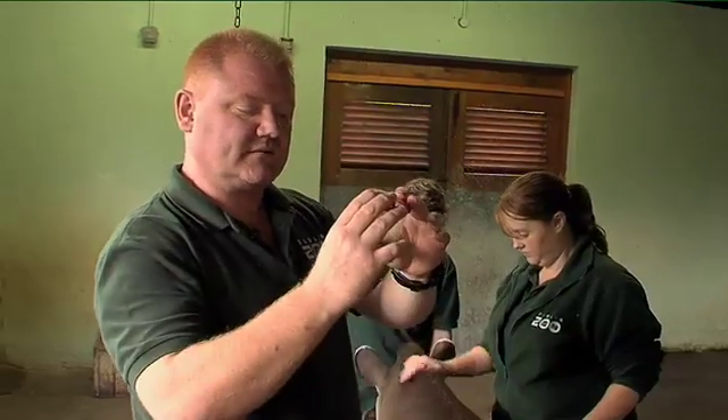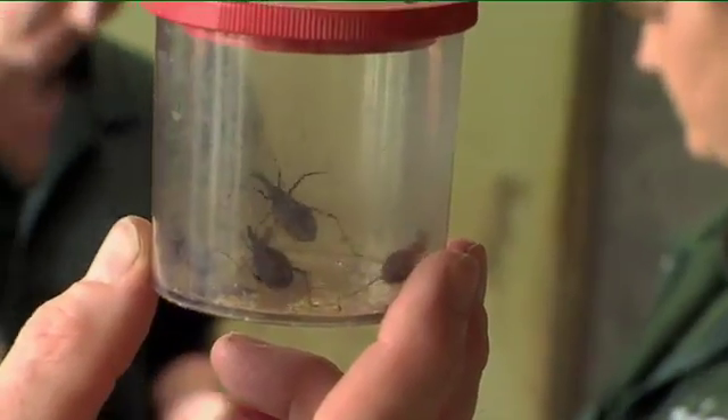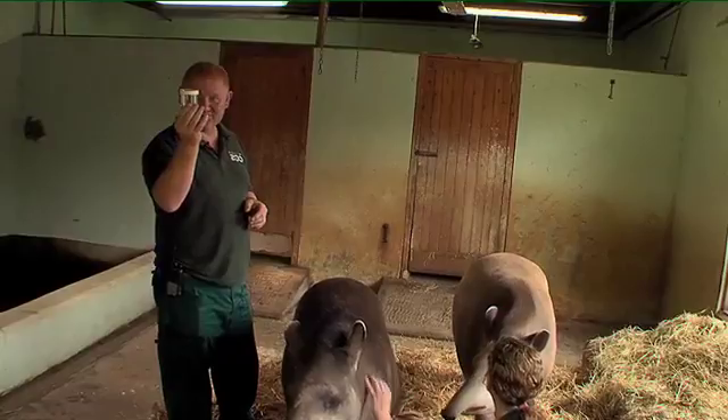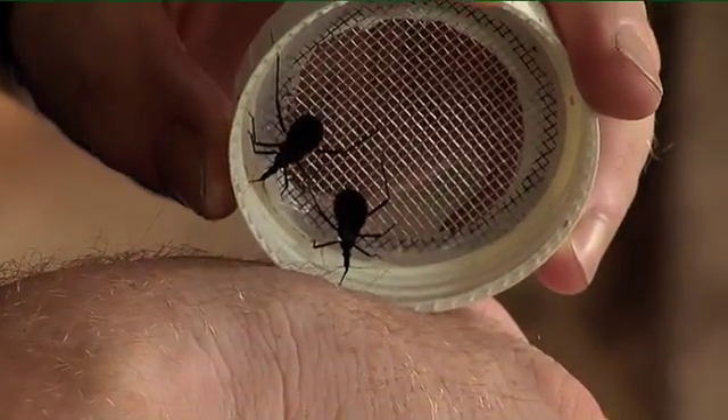We've got four bugs with full abdomens — this is looking good. What we do is take them around to the surgery and then extract the blood from their abdomen.